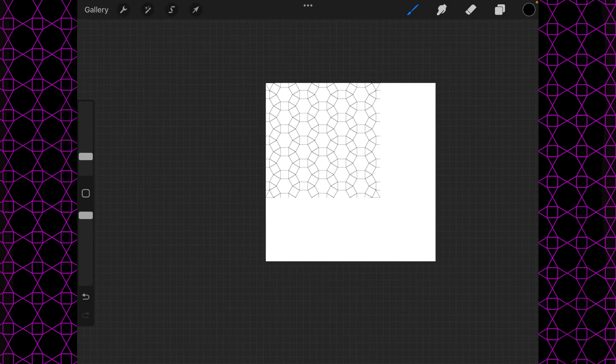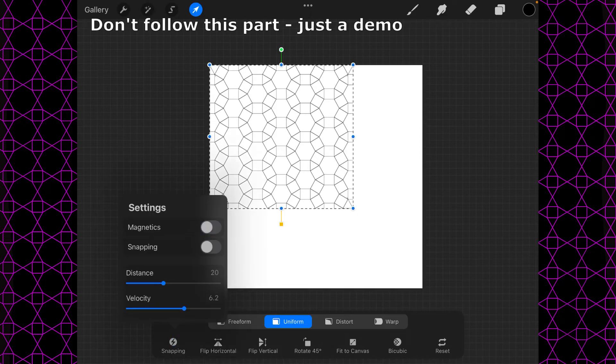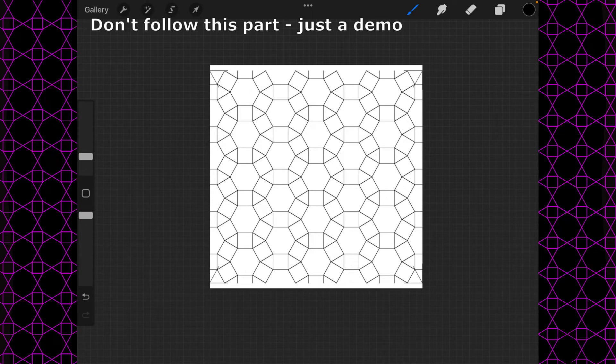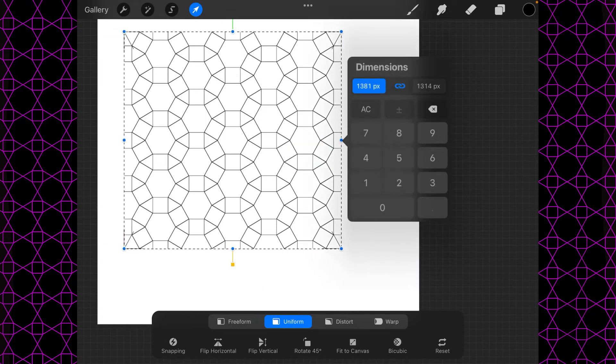Now that we have this all set up, I'm going to make sure magnetics is turned off and say fit the screen. You can see it is not the same up and down as it is left to right. So let's bring that down again, move it towards the middle, press the little tick on the right — the dimensions say 1381 and 1314. Click on this chain symbol here to decouple those coordinates, and let's make them both 1381.